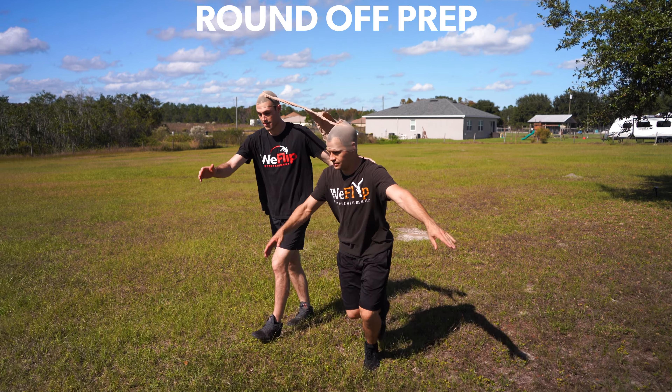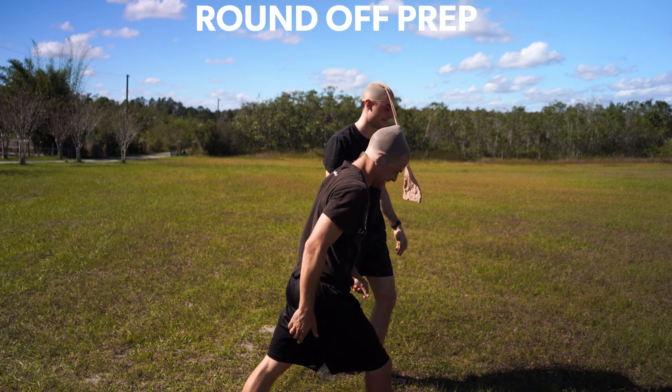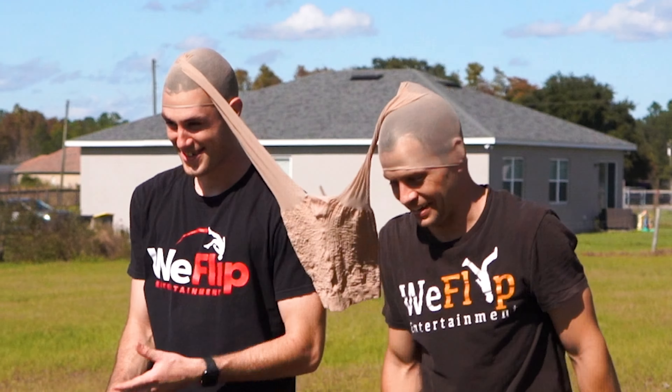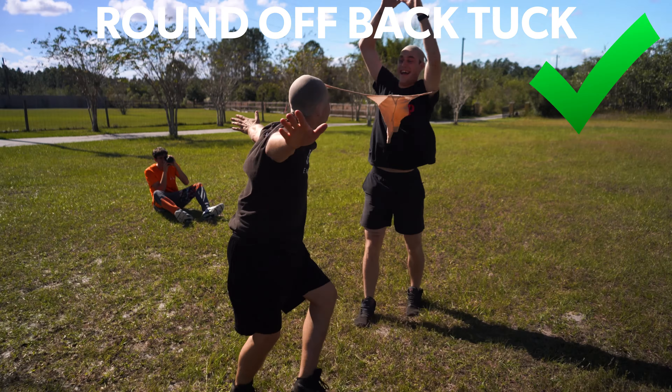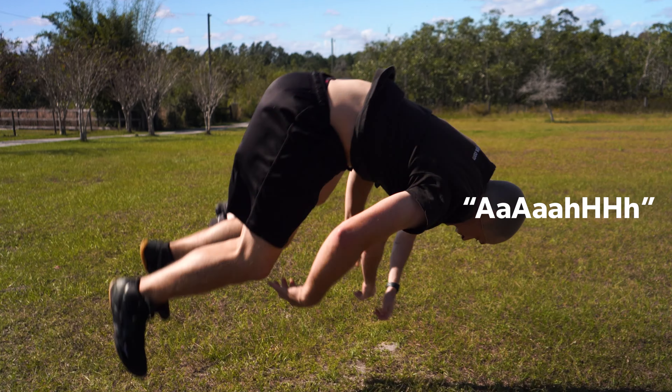Okay. Ready? Nice and slow. Yeah. Not too high on the back tuck — oh, yeah! I held it! Nice! Nice!